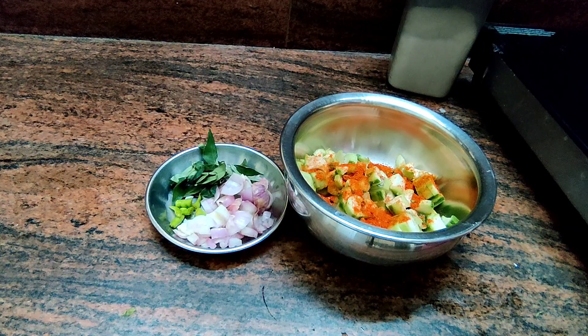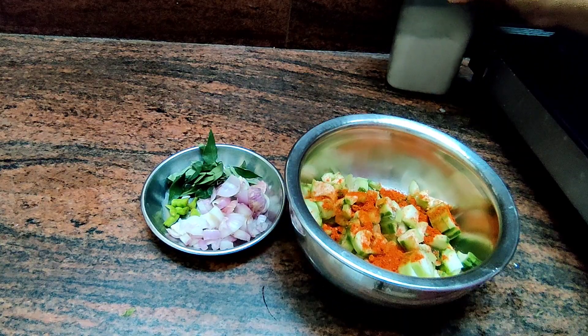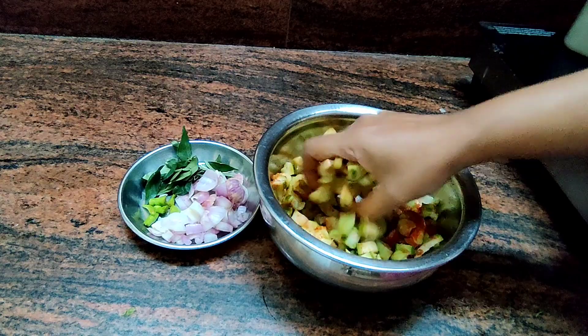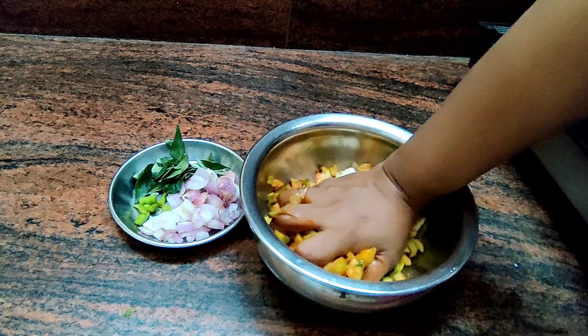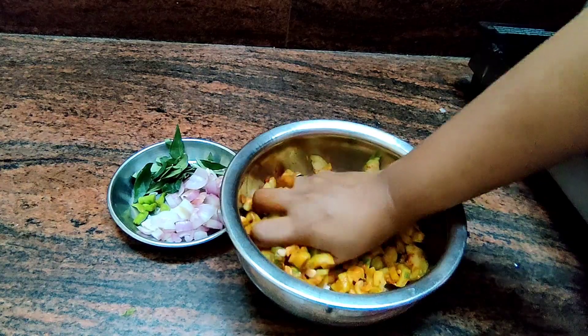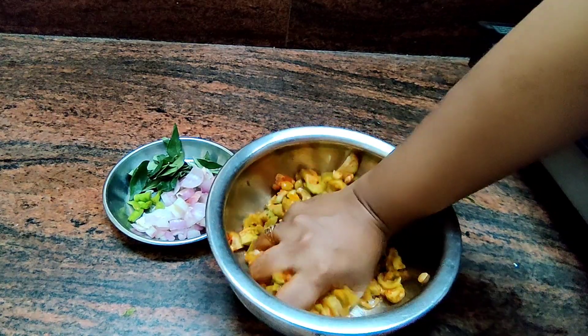I am going to put the curry in the pan. I am going to put the juice in the pan. I am going to try it. This is the most interesting time I have. So I want to get a little more fried.